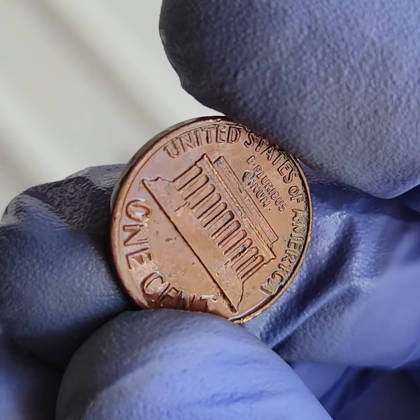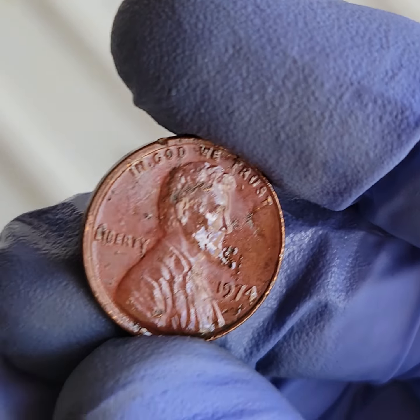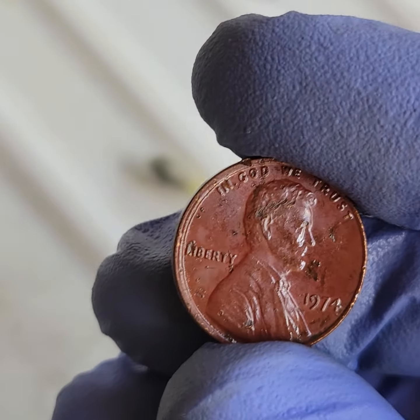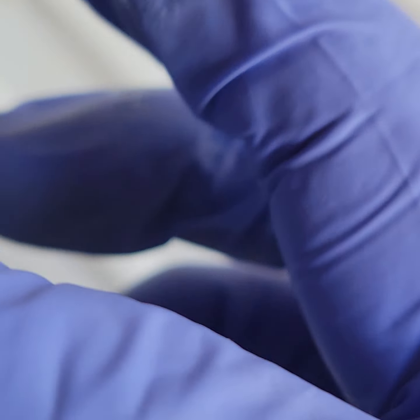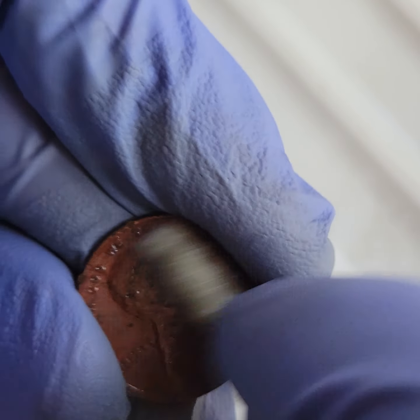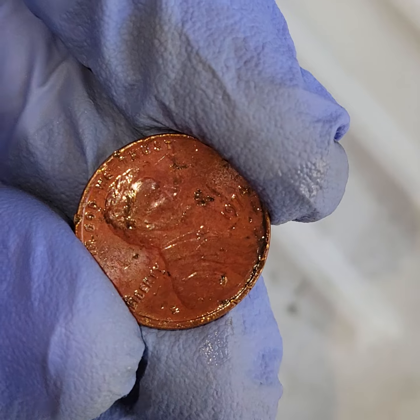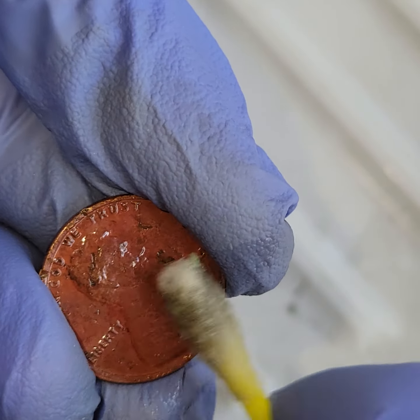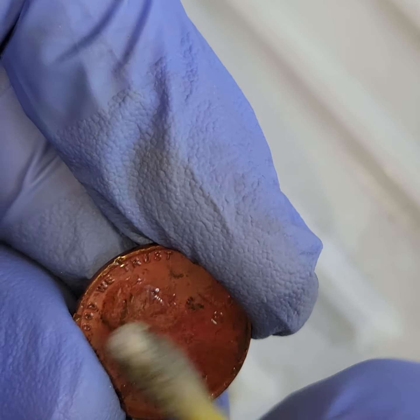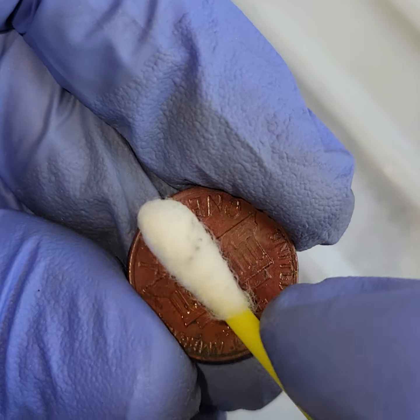Now, there's a lot to talk about when it comes to these red pennies. First of all, if it was paint, it would have came off, right? So we know it's not paint unless it comes off now. So let's do some cleaning on it just to see if any of the red comes off. And if I'm correct, it should not.